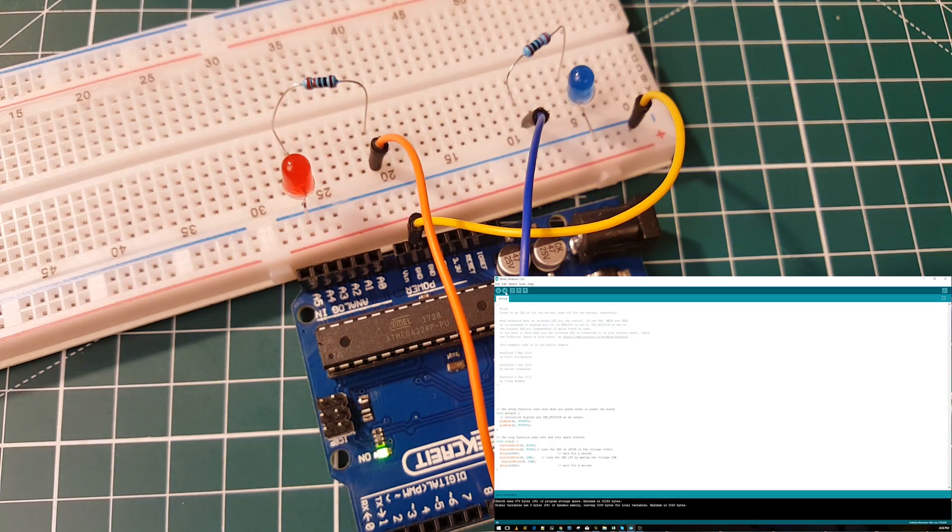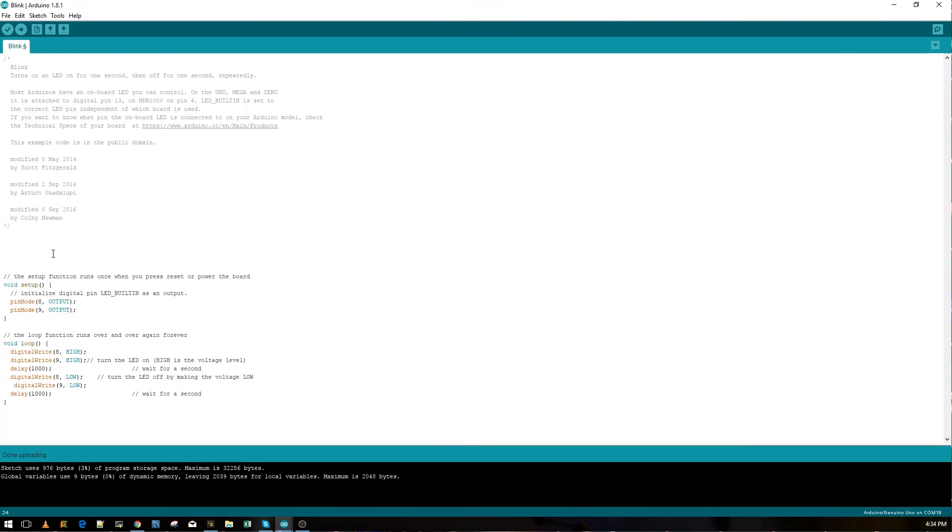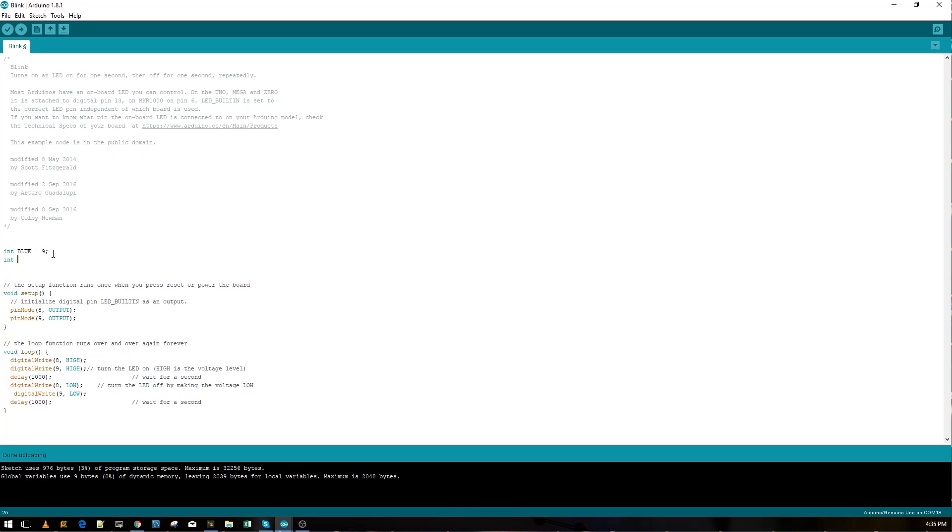As we add more LEDs it can get confusing tracking which pin is which. In C you can declare variables — so we write 'int blue = 9' and 'int red = 8'. Now instead of using the number 9 in the code we just write 'blue', and instead of 8 we write 'red'. Let's compile again to confirm everything still works. This makes the code much easier to manage as it gets more complex.